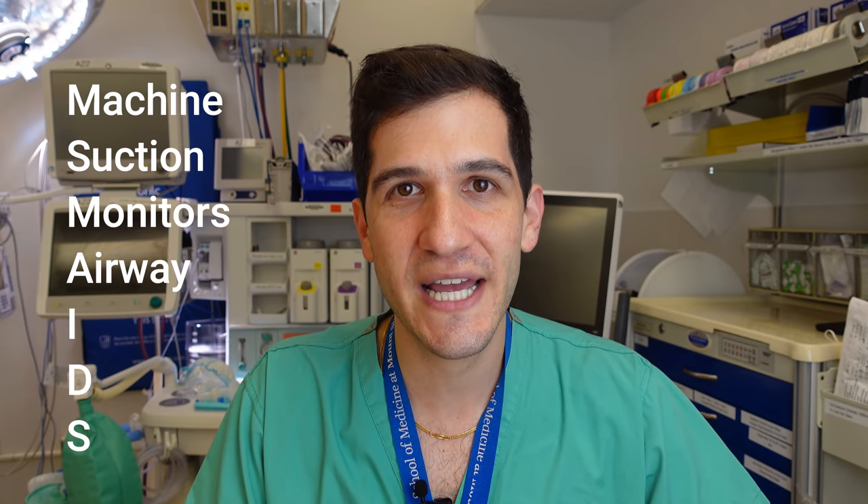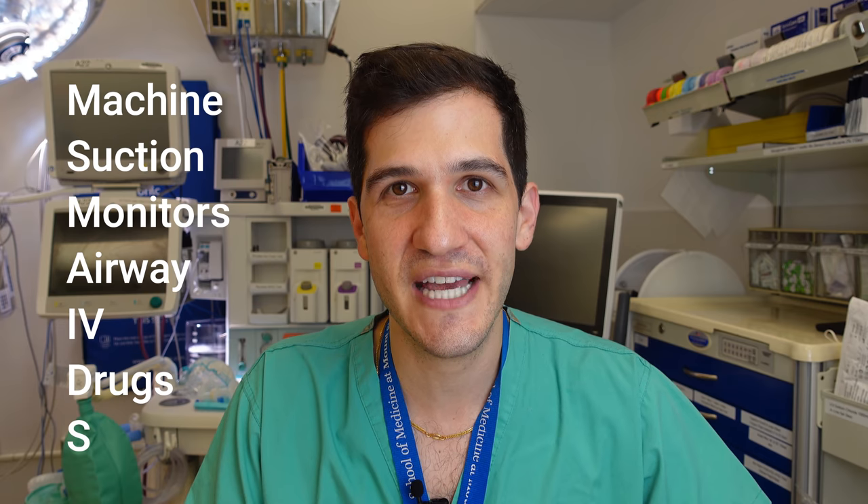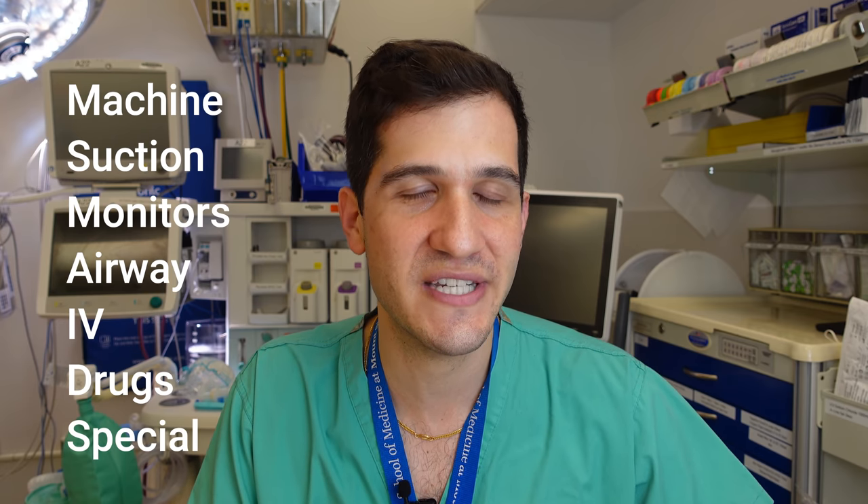Fundamentally speaking, the basic setup for pediatric anesthesia is the same as for adult anesthesia in the sense that we use the same mnemonic to help us remember all of the different components of the setup. Specifically that's MS MADES, which stands for machine, suction, monitor, airway, IV, drugs, and S for special — which is just a designation we use for any special pieces of equipment needed for that case.